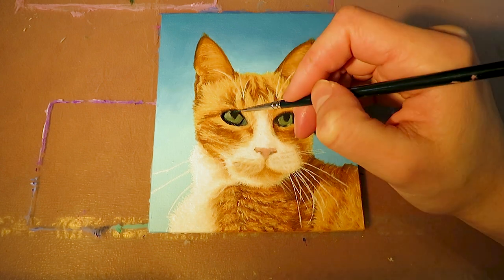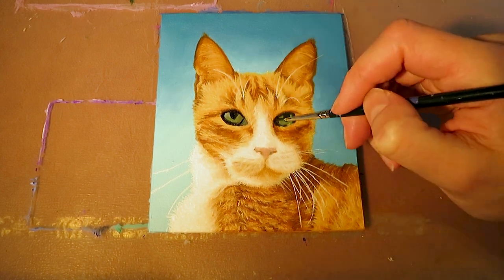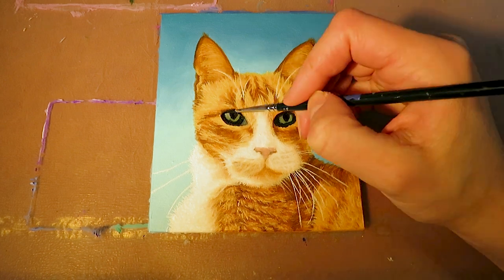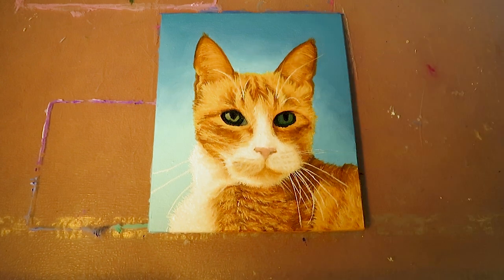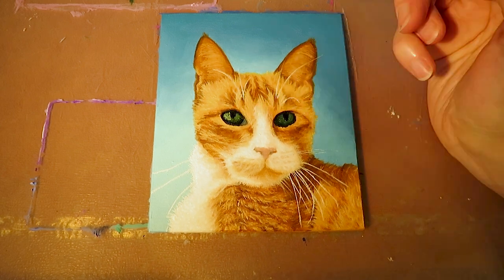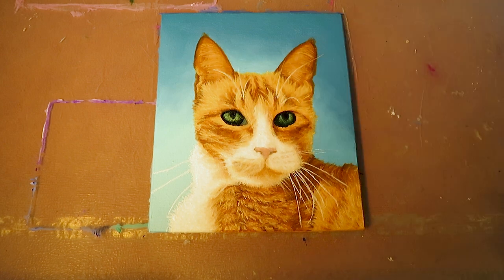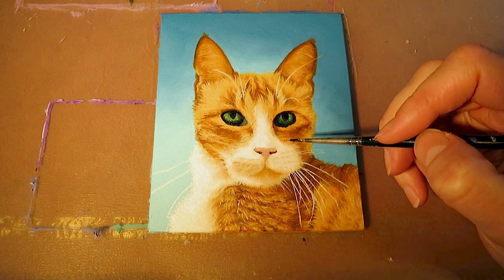In order to paint realistic eyes you need to look at the shadow areas — they are mostly in the upper and lower part of the eye. I paint the shadow with the color of the iris mixed with black and blend it with the bright color of the iris. In addition there is always some sort of glossy spot in the eye for which I use pure white.